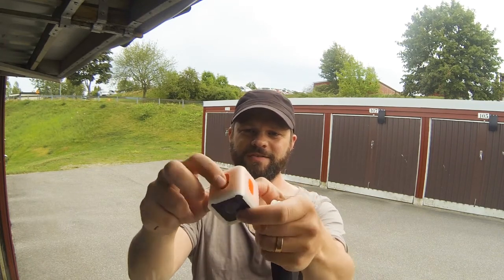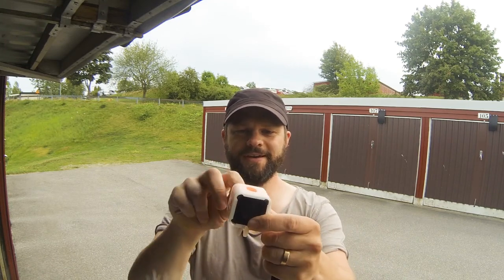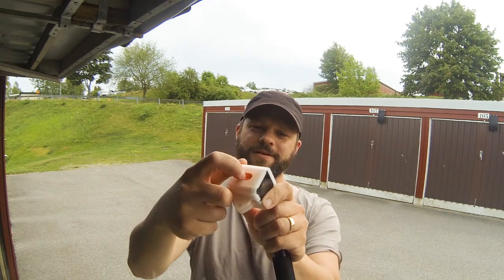So you've got these cutouts on the sides so you can turn the camera 90 degrees and you will still have access to the button here without the microphone being covered.